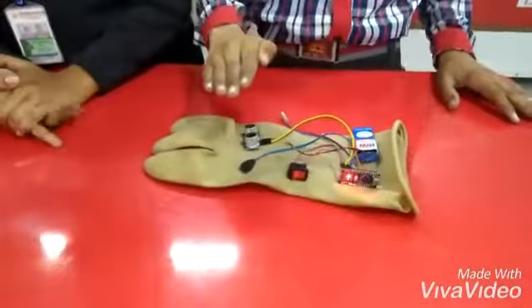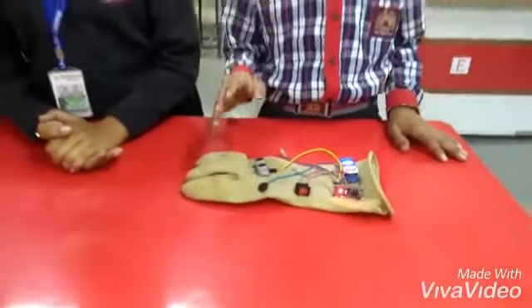When an object comes close to it, the vibrator will activate. And as the object gets closer, the buzzer will also be activated. Whatever is in front of it, the device will be able to sense it, making it more useful for visually impaired persons.